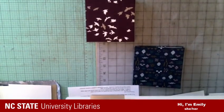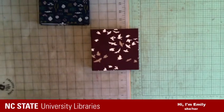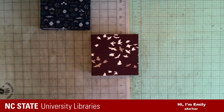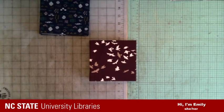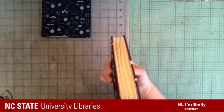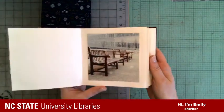So today we are going to make a photo album. Let me switch the camera down here so you can see what we're going to make. This is the photo album that we're going to make. The binding of this is pretty simple.